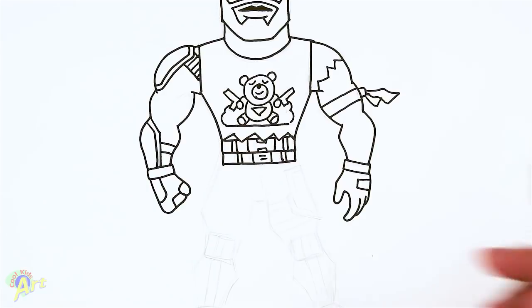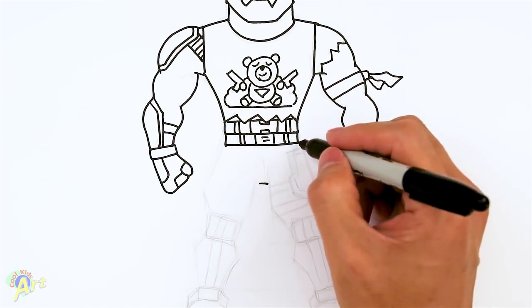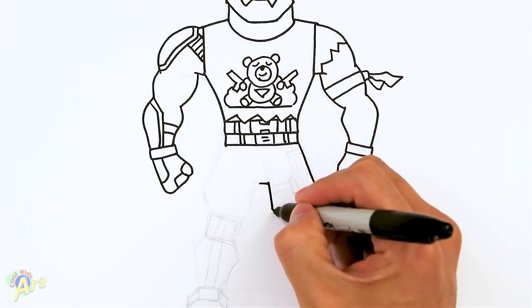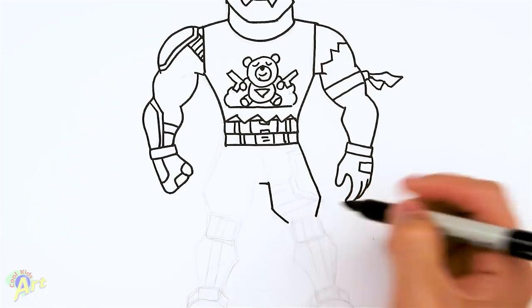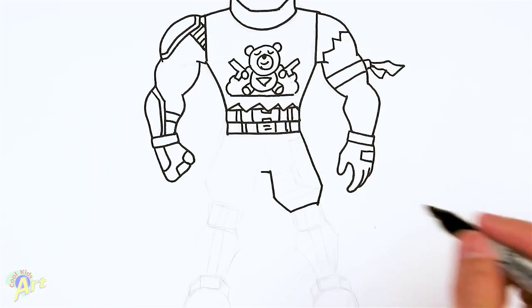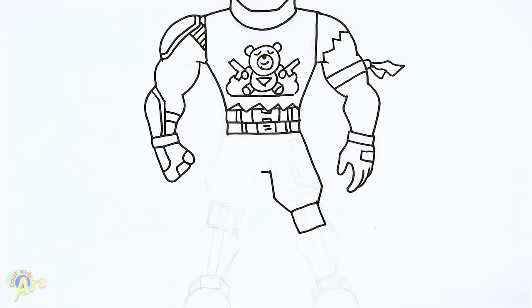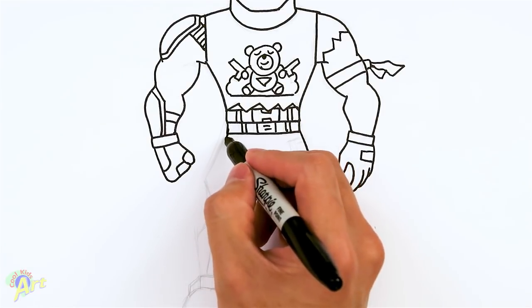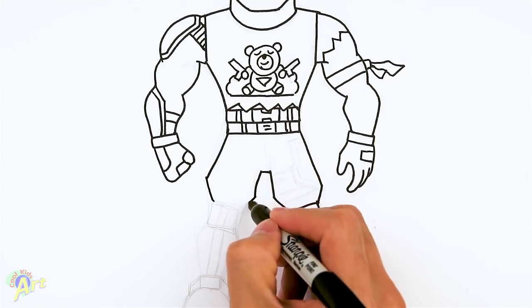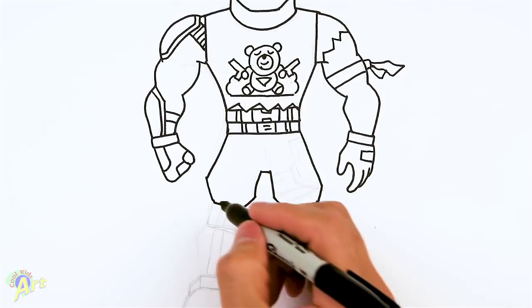Let's move on to his legs. Right here in the middle, come down. Let's draw a little line there, and then you're going to come out. His legs are kind of the same as the other characters. I'm going to close it off. And then for the knee pads here — it's almost like a square. And then the other side, same thing: come out, go in, close that off, and then another square.